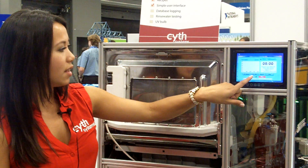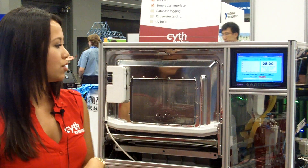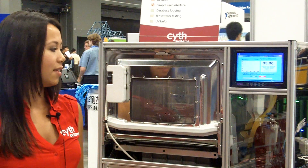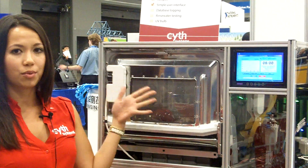I'm going to press start, and you'll see it go. It's filling up with water, and then you can see the heater working.